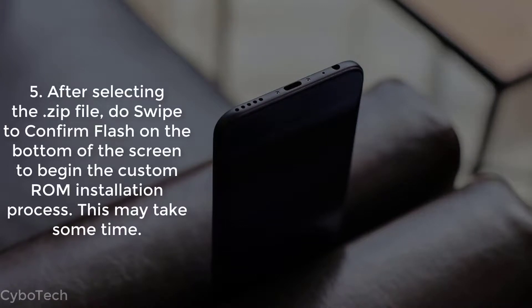Step 5: After selecting the ZIP file, do a swipe to confirm flash at the bottom of the screen to begin the custom ROM installation process. This may take some time.